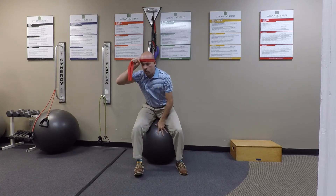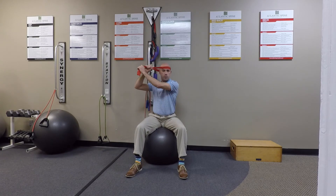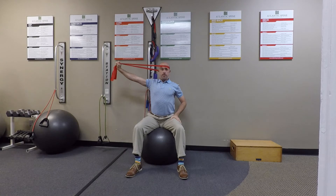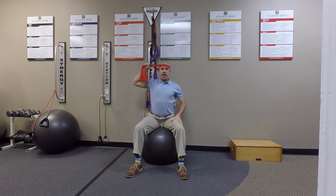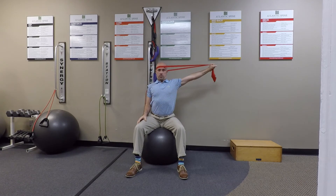The exercise can then be performed in a lateral direction where you do the same thing, deciding how much pressure you want on the band based on how close you hold it to the head. You pull and try to hold the neck in that good neutral stabilized position to provide an isometric hold and build strength and stability to the region.